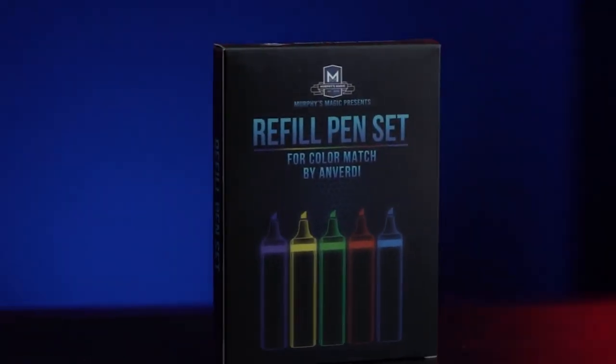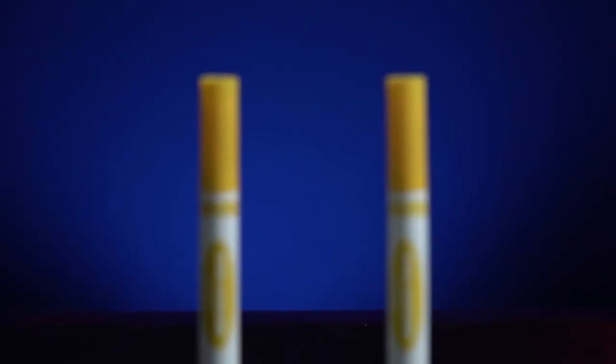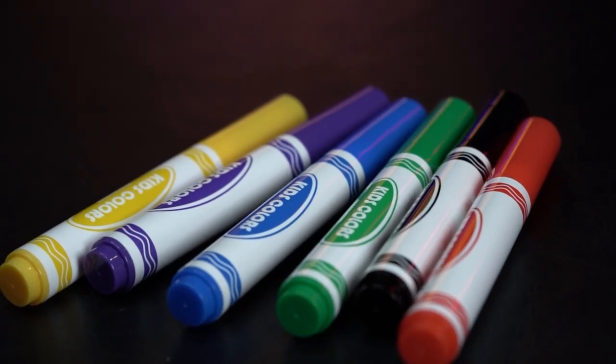Welcome to the official refill pens for Anverdi's Color Match. These are the same exact pens that come with Color Match, so you can quickly and easily replace the e-pod from your old pen and place them into the new refill.